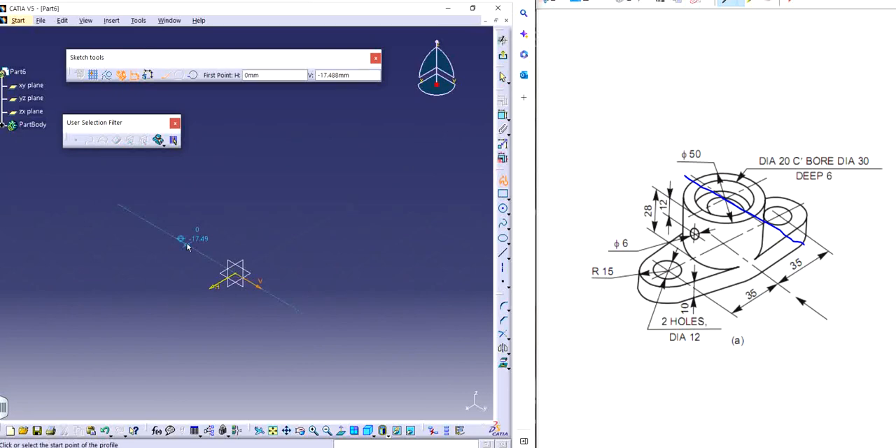I already know that first I need to make circles. The middle circle is through all. Then I have some other features. Either you can start with the base plate first and then go with the extrusion of the cylinder, or you can do one way or the other. I will start with just the cylinders first.